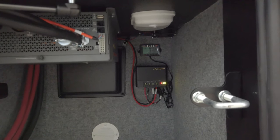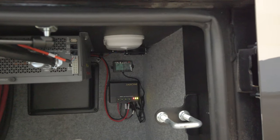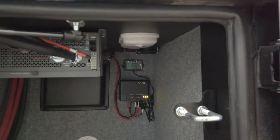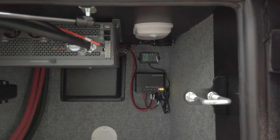Back there you can see part of your solar system — that's your MPPT solar charge controller, Jaboni. Works really well. That's a good spot to access it in case it ever needs to be serviced or replaced many years down the road.